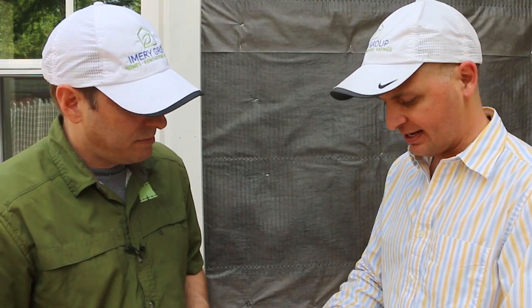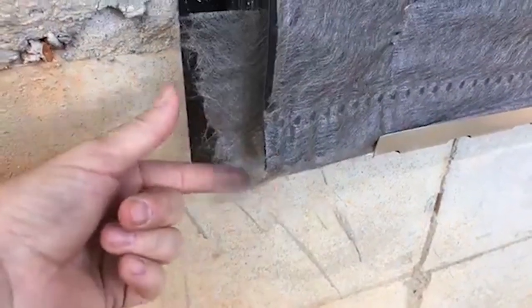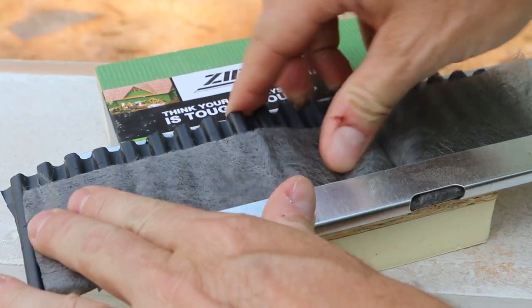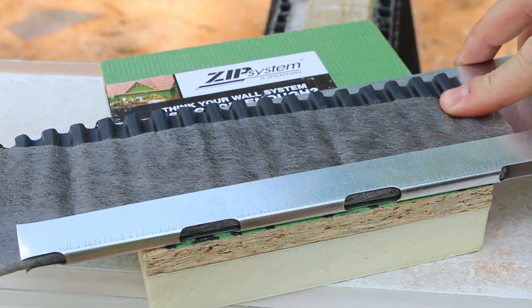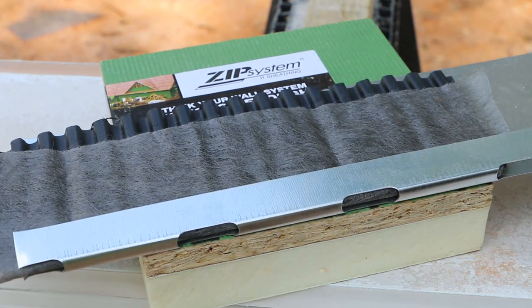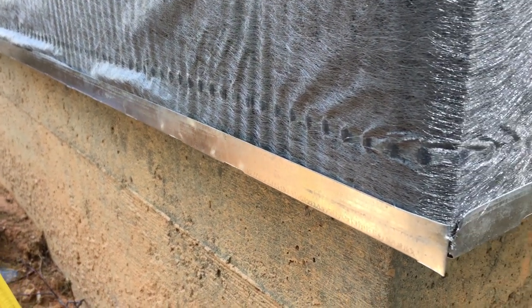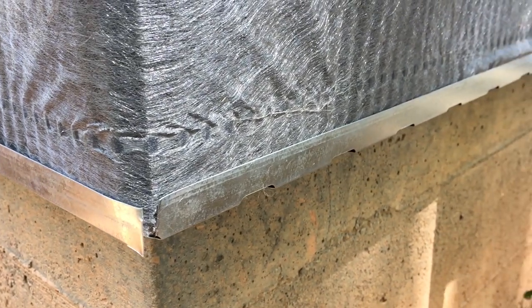This product comes with a three-inch lap. If it's at the bottom, you turn it to make that your bulk screen. Then you have an accessory that creates the weeps for water that condenses or bulk water that gets in to drain out. It gives us that strong metal element on the bottom to help support the rain screen, but also to hold that fabric in as the bug barrier.